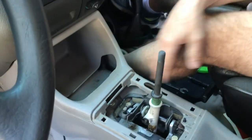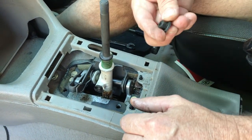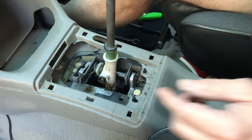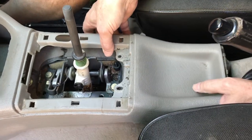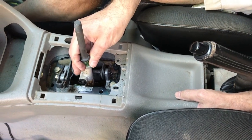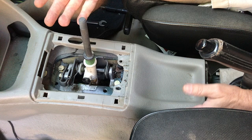Now there are two studs right here that also have plastic nuts. Get a 10mm socket and take these 10mm nuts off the studs. Once you've done those things, the center console will come up. This is really all you need in order to pull the shifter out of the tunnel — I haven't needed to take it completely out of the car, but you can if you want.